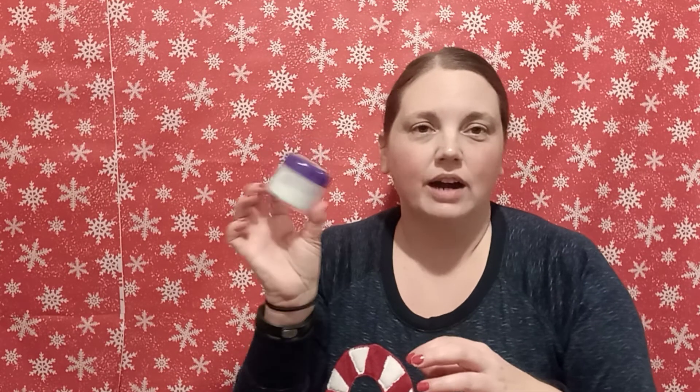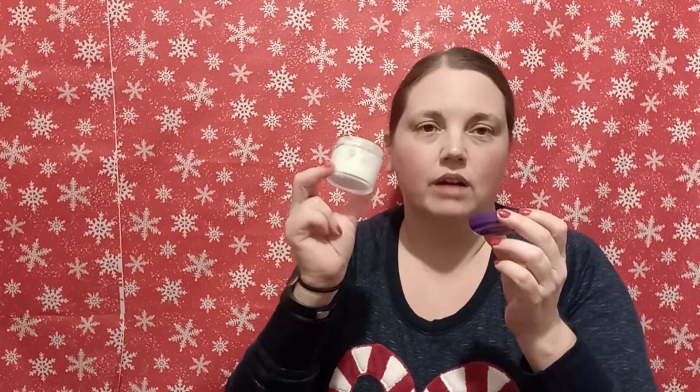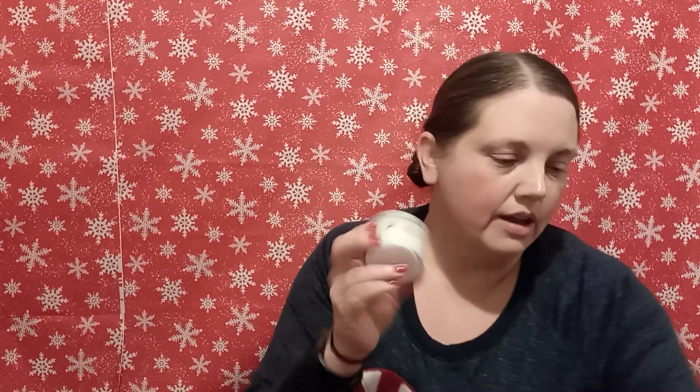I have this little jar — I don't remember where I purchased it, probably Dollar Tree, Walmart, or the grocery store. It's just a little container, and it has some cream in there that I made previously, but it's starting to run low. Are you ready for the two ingredients? Super simple, super efficient — it just works.